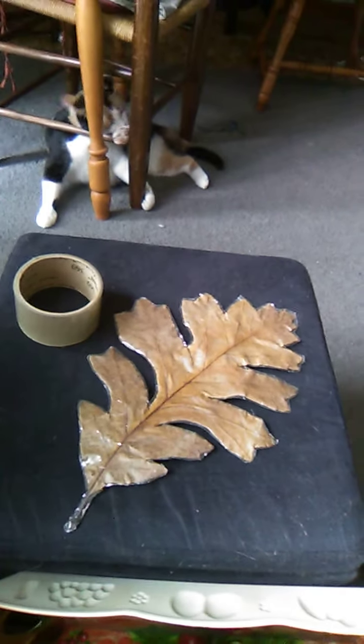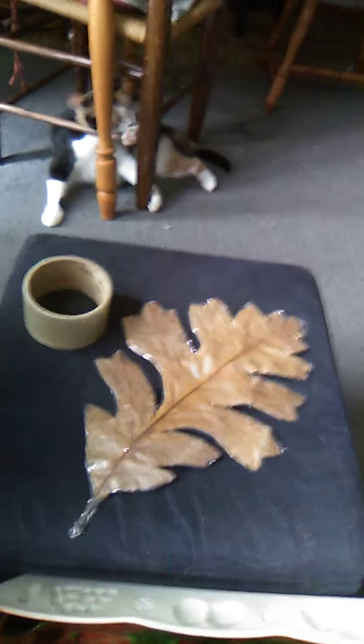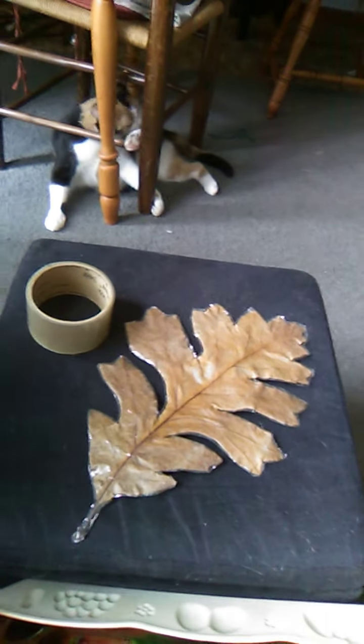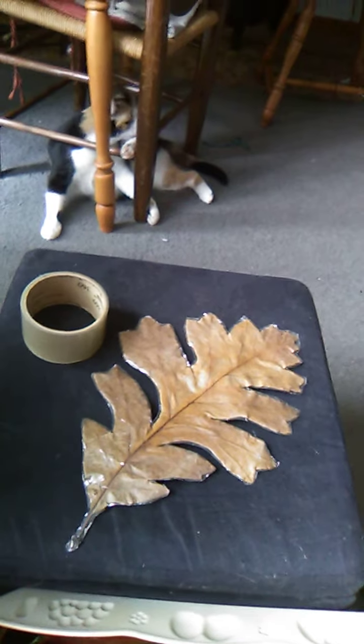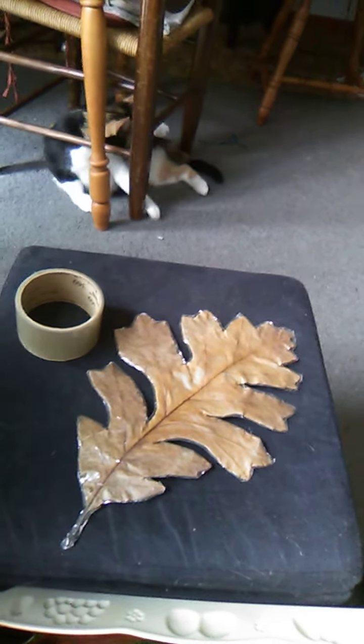Well, remember we used to save them in wax paper, or you could mod podge them and all that. Mod podge today is just too messy. I tried wax paper on another leaf, and it just started to pull the leaf with it when I tried to separate the paper. And if you leave it in the paper, well, you can't really see it.